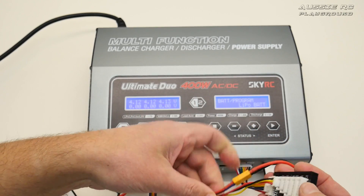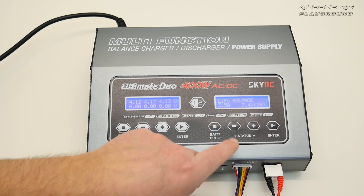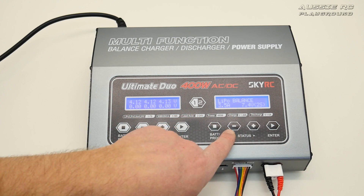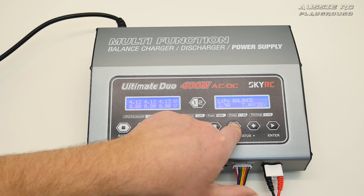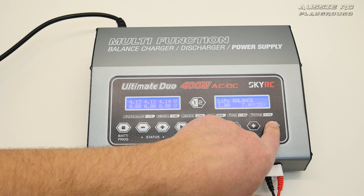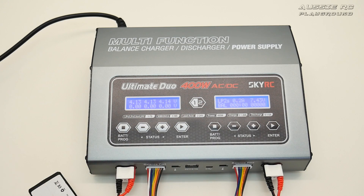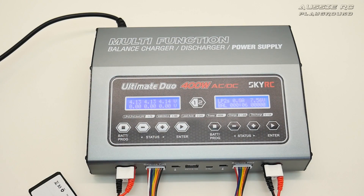This little battery looks like it might be a bit drained. Selecting LiPo battery, the voltage is set correctly at 7.4 volts. I'll set the charge rate to 1 amp — safe enough even for a 500mAh pack. Press and hold to confirm, and now both ports are charging simultaneously. You can see the fans have kicked in with both ports active, likely because the charger is generating more heat.